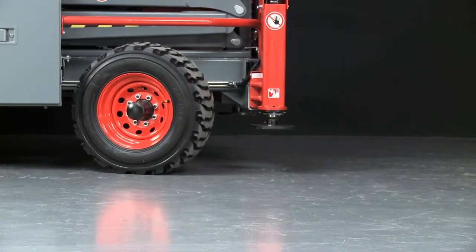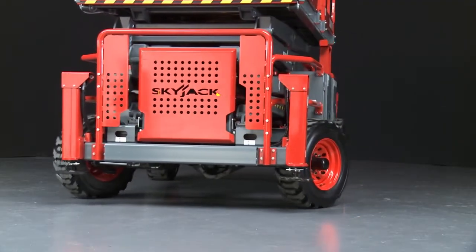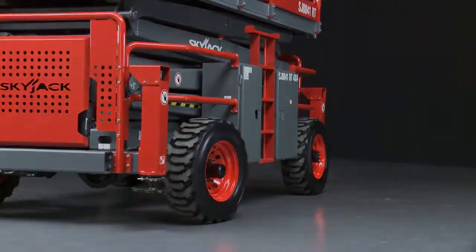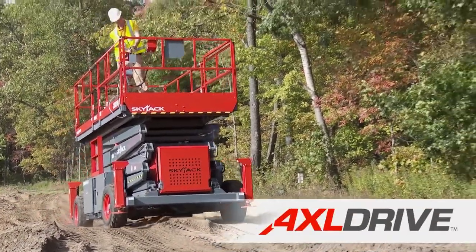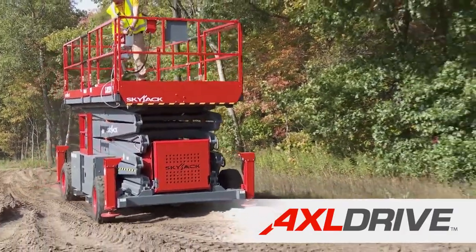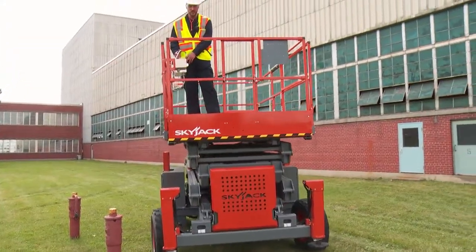Large heavy-duty lug grip foam-filled tires tackle aggressive terrain conditions and an inflated profile is maintained in the event of a puncture. Skyjack's mechanical axle-based drive system gives positive traction and excellent rough ground terrain ability in the most challenging conditions using locking and limited slip front differentials.